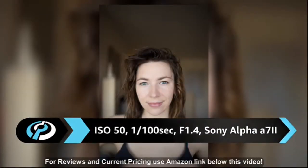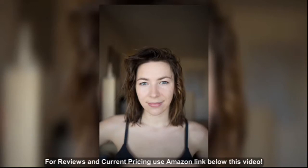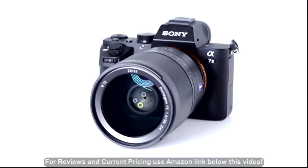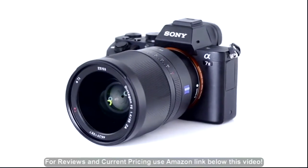Autofocus is another major selling point of this lens. Focus is extremely fast and almost silent, thanks to its direct-drive supersonic wave motor. When paired with Sony's new Alpha A series cameras, focus tracking performance is very impressive.